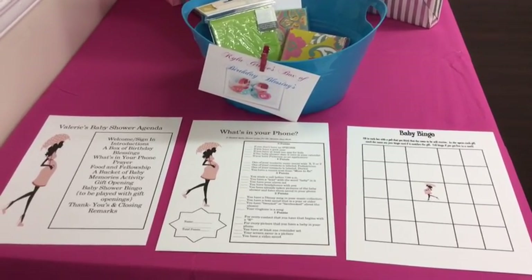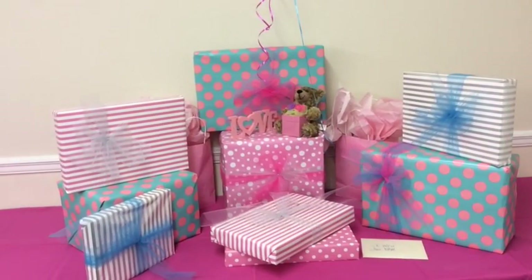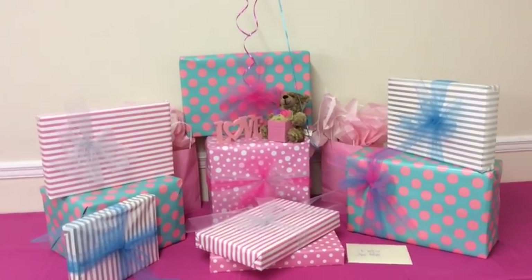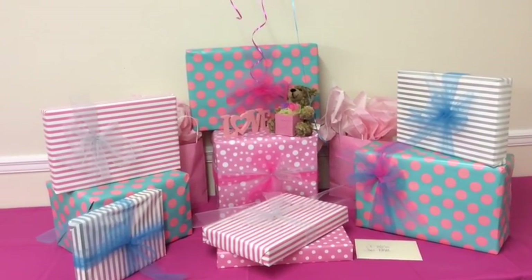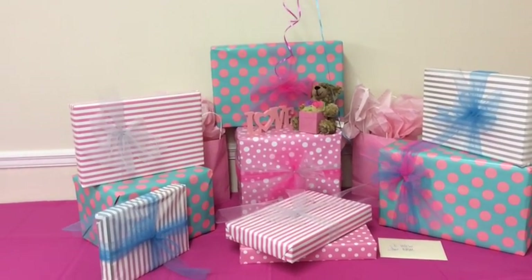Here are all my gifts to the mother-to-be, displayed against the backdrop. I kept them with the theme for this particular shower — Tiffany blue, turquoise, light pink, and dark pink.